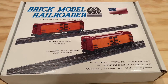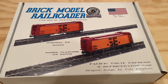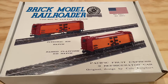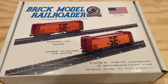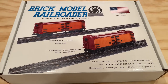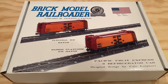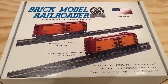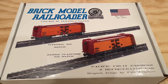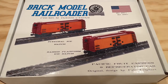Hi everybody, Adam here. Today we're taking a look at another awesome Brick Model Railroader premium instruction set. This one is interesting as a follow-up to my video the other day where we were looking at possible industrial options to include around our layout, and we were looking in particular at some food and farming related options — and that fits very well with this instruction set here.